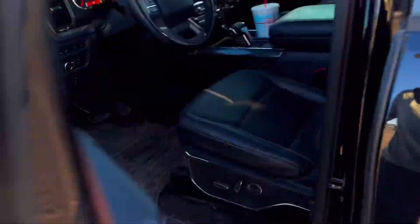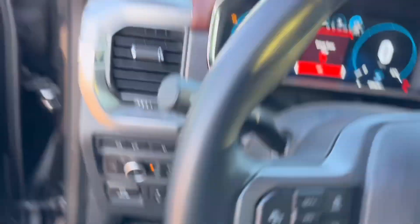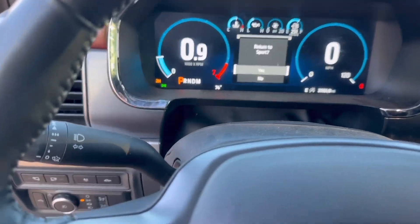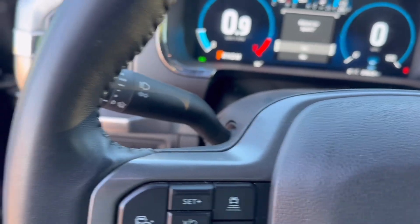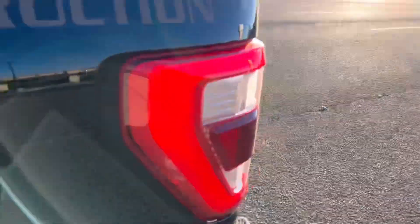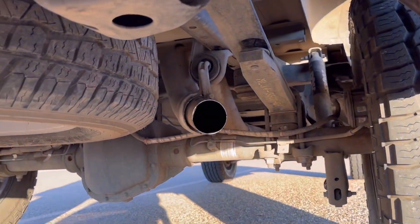I'm going to go ahead and start it up. My truck's an absolute wreck right now. Already you can kind of hear that it's a way deeper pitch — I don't know if the camera is going to do it justice.